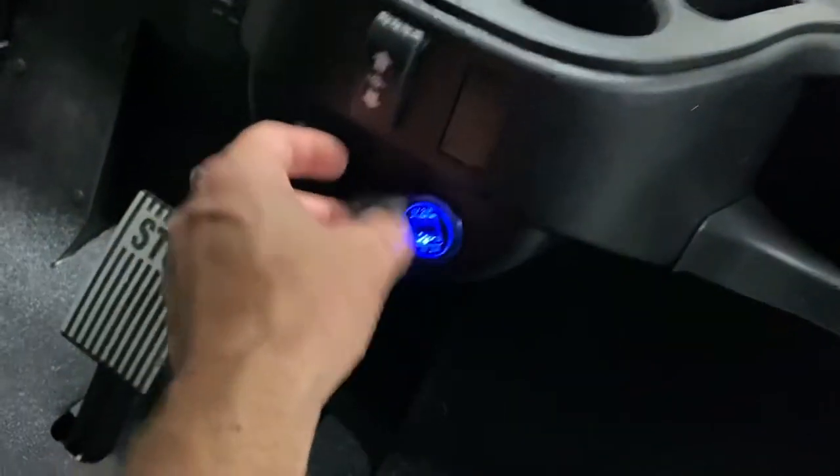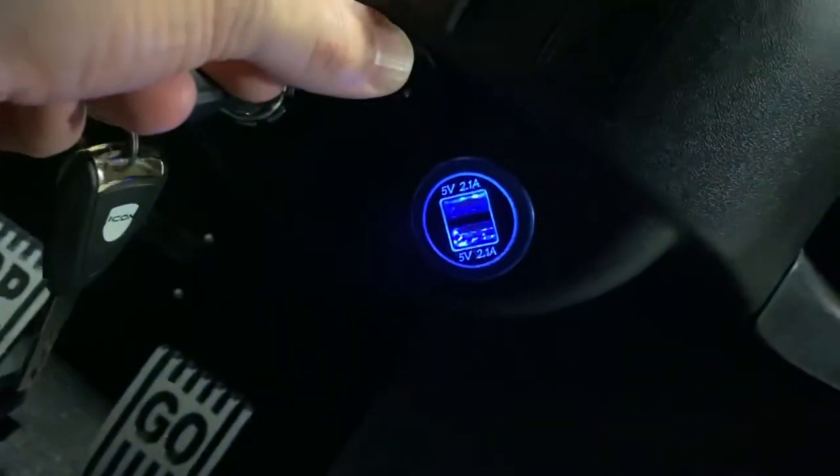Here is a nice USB charging port — a couple of ports there for your phone, Bluetooth speaker, or whatever, so it's really nice to have that.